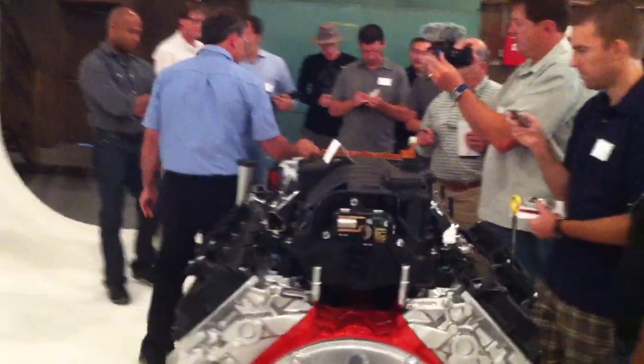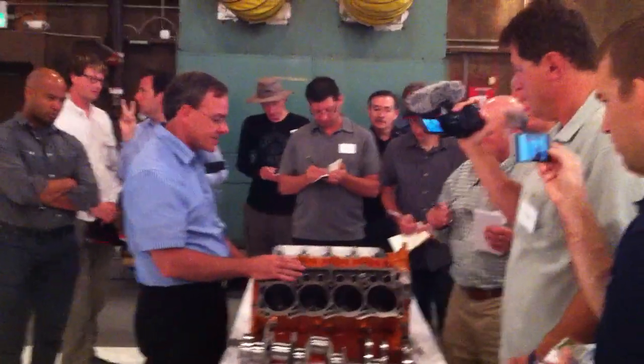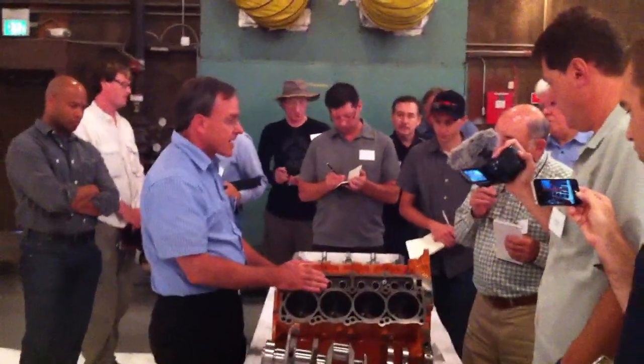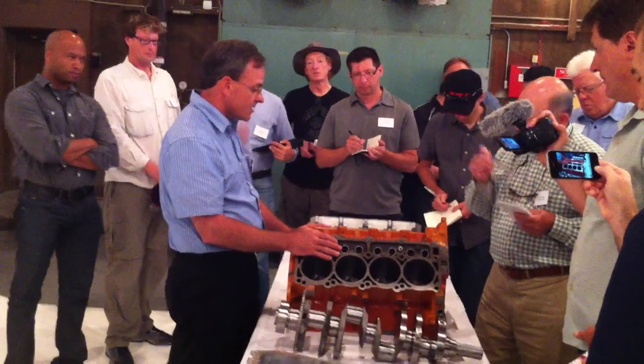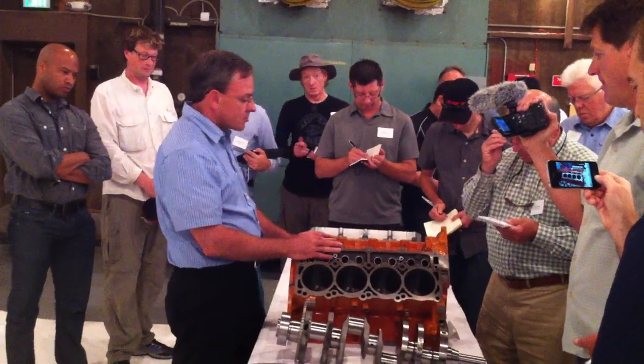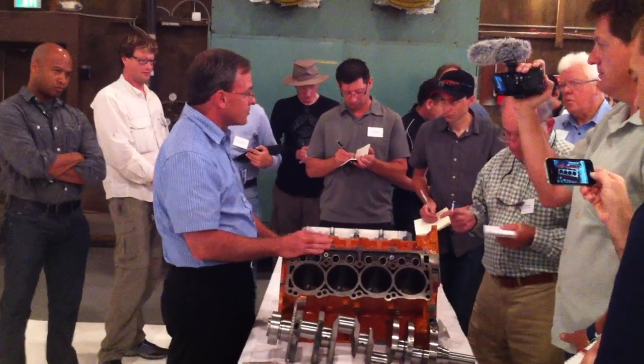This is one of the reasons we get such great low-speed torque out of this engine. In addition to the intake, we've added fuel saver technology, which allows four-cylinder operation when the vehicle demand doesn't require the output from all eight cylinders. With the increased torque output of the 6.4 liter, it allows four-cylinder operation in many more situations.